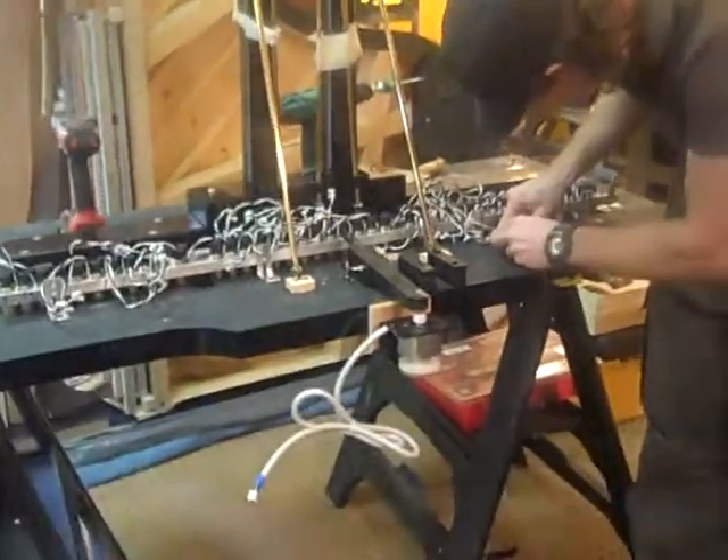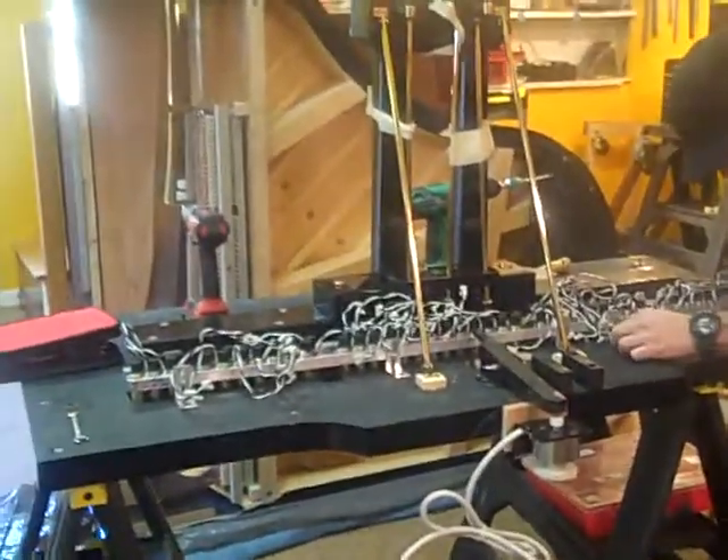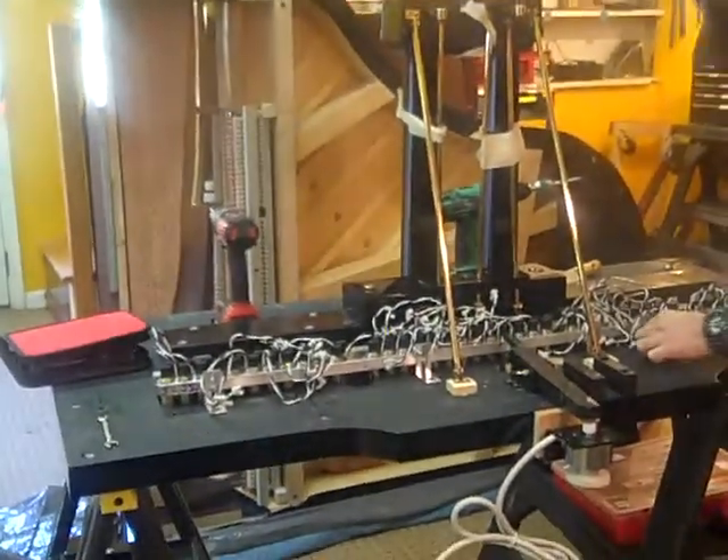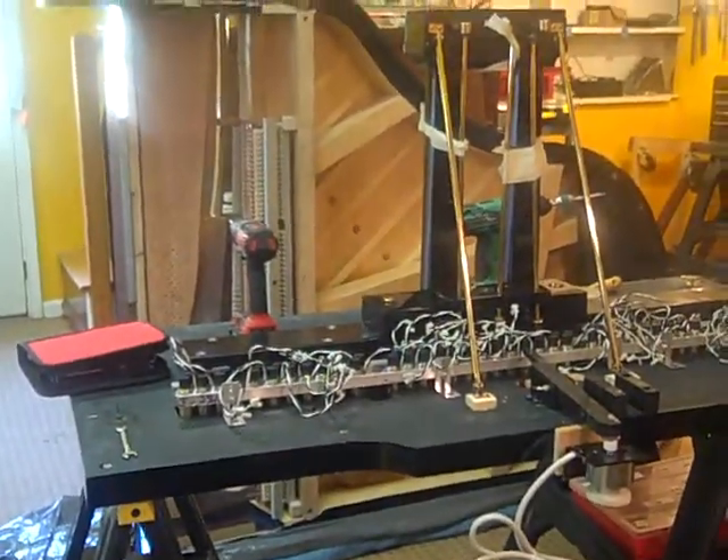Here we are at Roger's Piano, with Eric Quartilla building a player piano under my supervision. People think this is a $1,000 addition to a piano. They have no idea what we actually do.